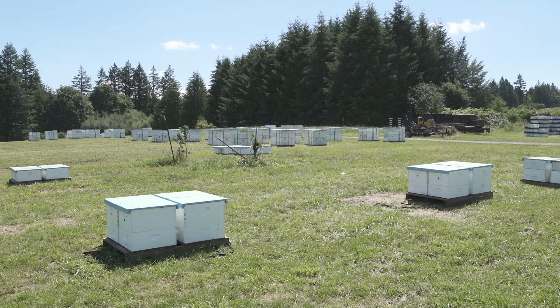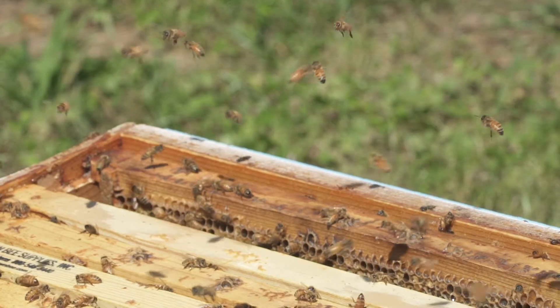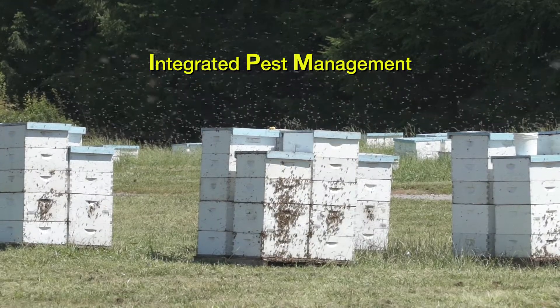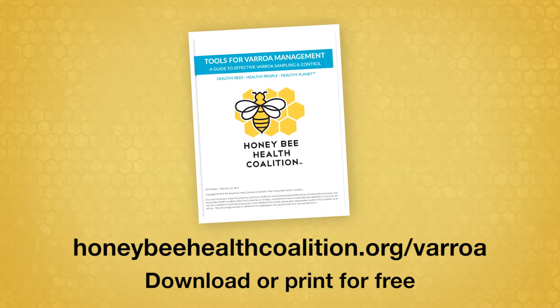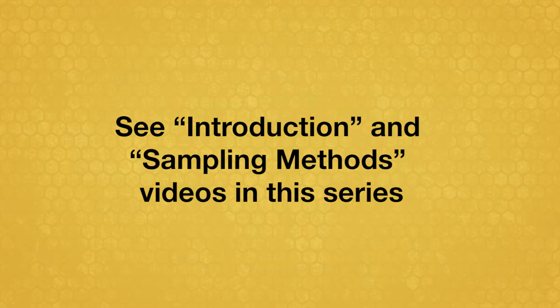If sampling indicates varroa mite levels in your colonies are high enough to exceed thresholds or cause concern, consider treatments that fit within your integrated pest management strategy. For more information on integrated pest management and mite thresholds, see the Tools for Varroa Management Guide and the introduction and sampling method videos in this series.